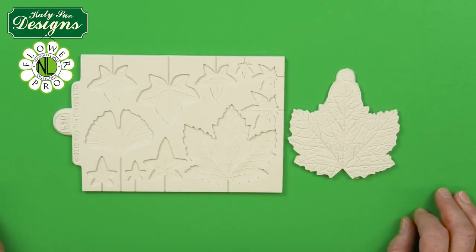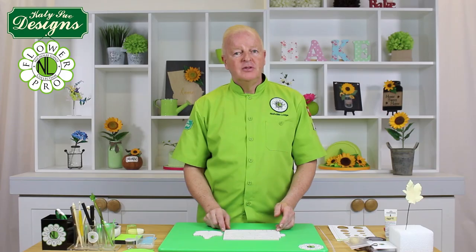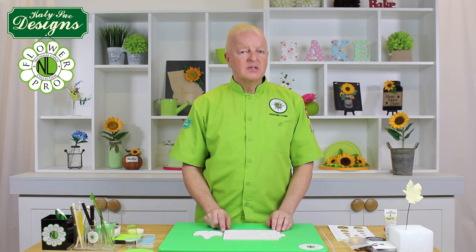Hi, I'm Nicholas Lodge and welcome to my Flower Pro video showing foliage. This brand new mold enables you to make multiple styles of leaves and includes several different varieties that we would use generally throughout the year.